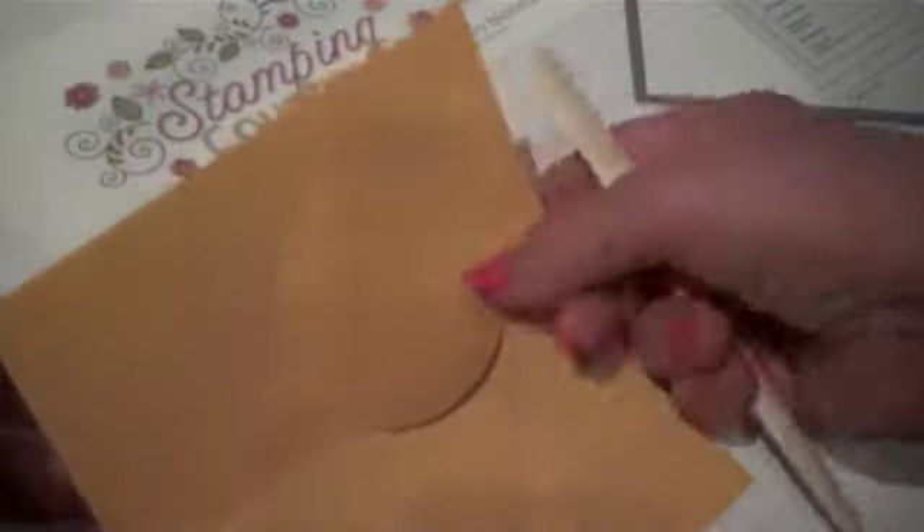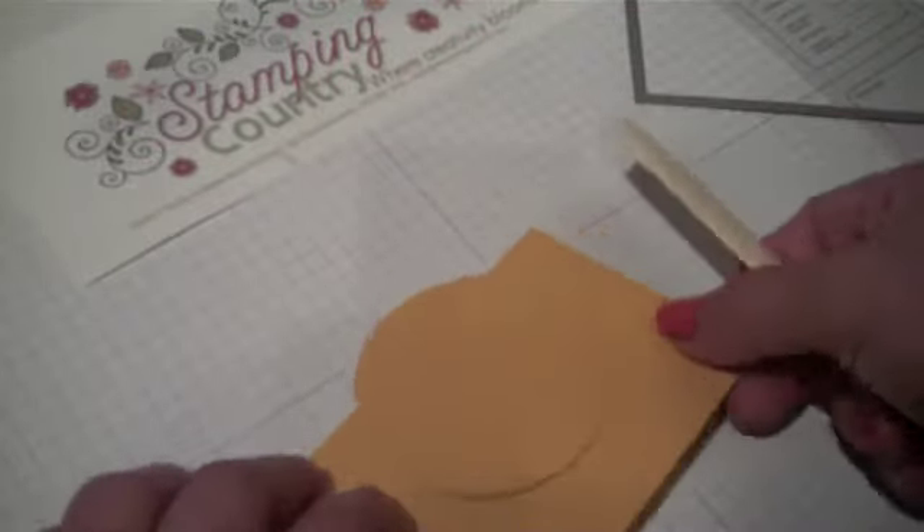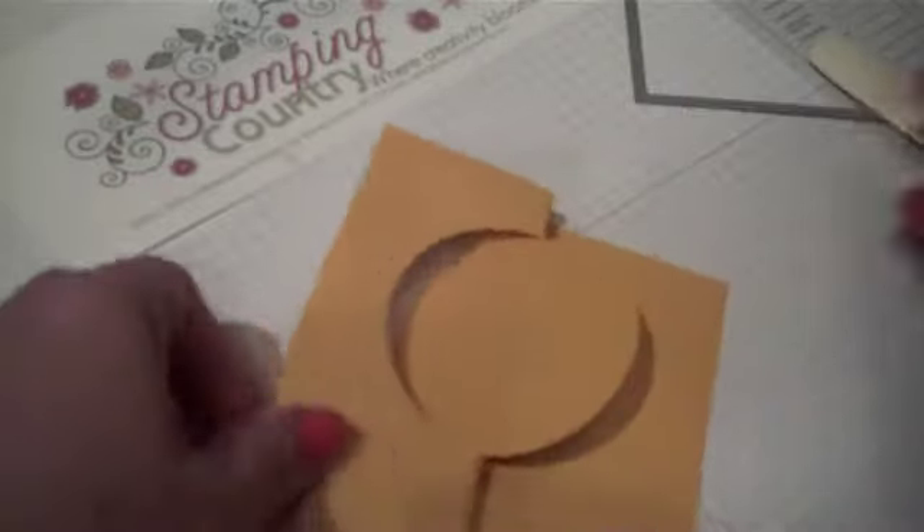It did cut off just a little edge if you're a little over — no problem. Then we're going to push that down and fold on the score lines. I don't even have to think about where to score. We have our flip card in place, now we'll just decorate.